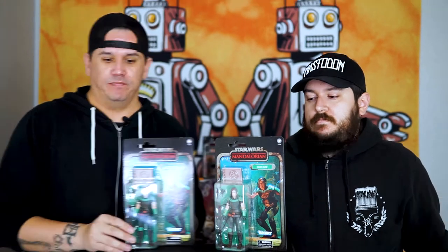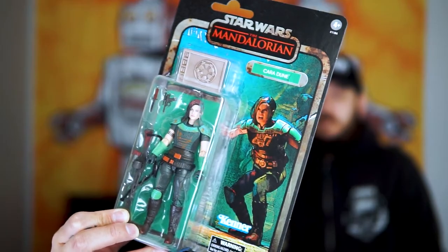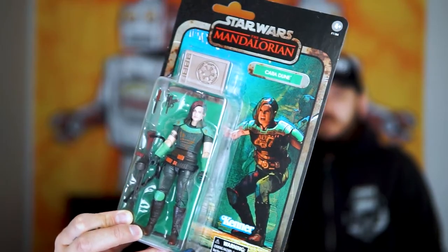What's up everybody! In today's video we're gonna take a closer look at the Star Wars Black Series Credit Collection Cara Dune from The Mandalorian. Check it out!